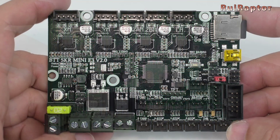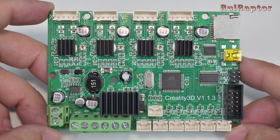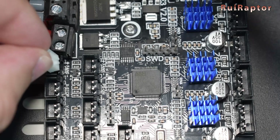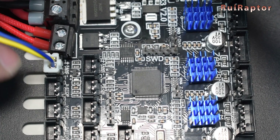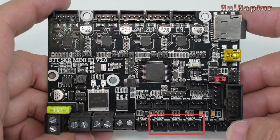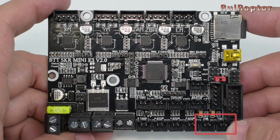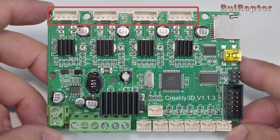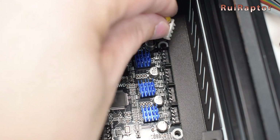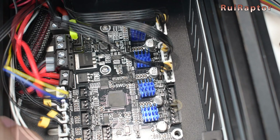On the SKR board, the layer cooling fan must be connected at the edge of the board. Next are the X, Y and Z end stop connections. Then the bed and hotend thermistor connections. And the stepper motor connections. For the Z and for the V2, there are two Z outputs, but since they are connected in parallel, you can connect to any of them.